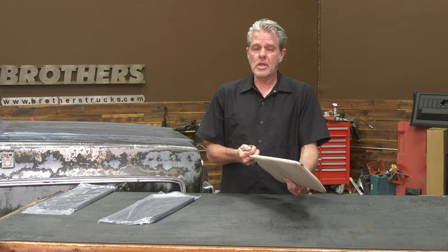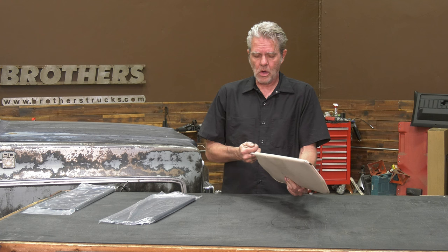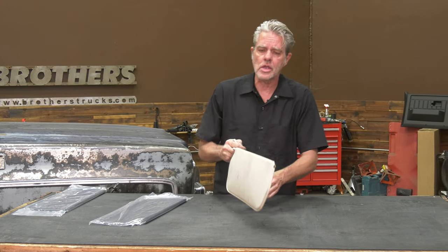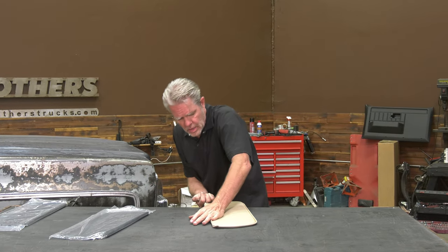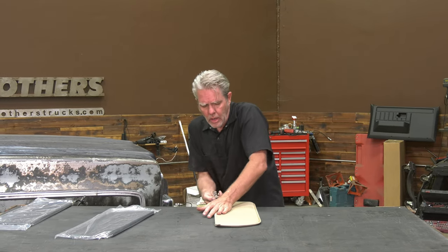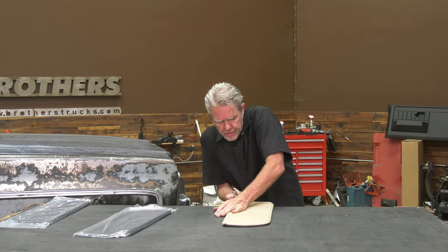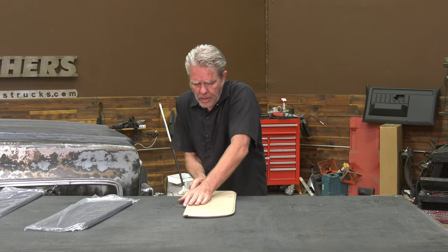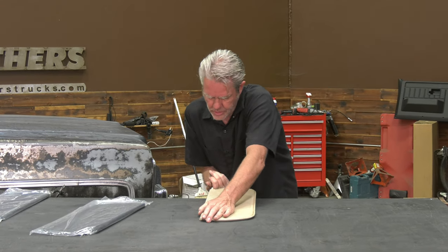All you've got to do is just pull it out. Sometimes they come out easy, sometimes they come out hard. A lot of times there's a metal piece in here too, and it rusts together and stuff. You might have to put it in a vice in order to get it out. It's usually a good idea to twist it a little bit when you're trying to pull it out — that usually makes it a little bit easier too.